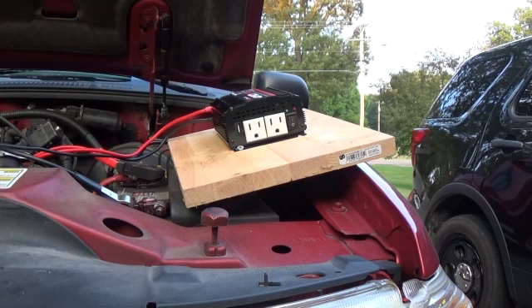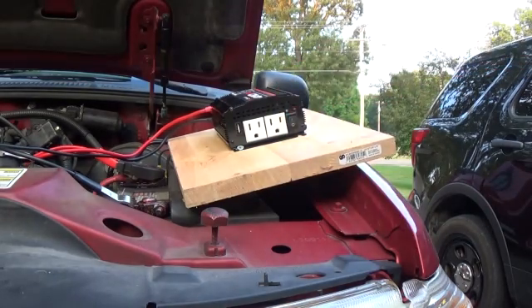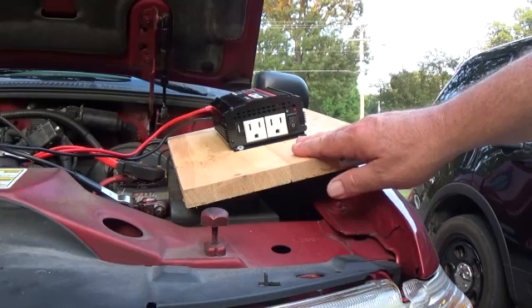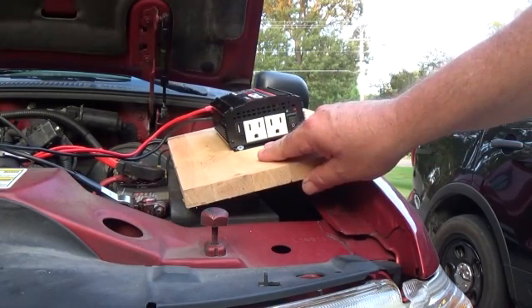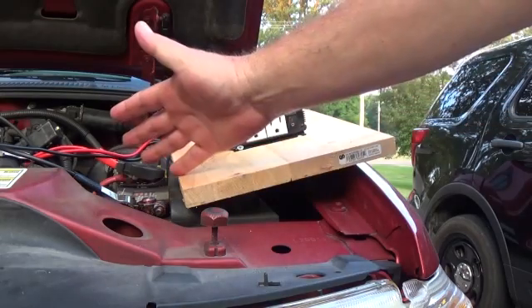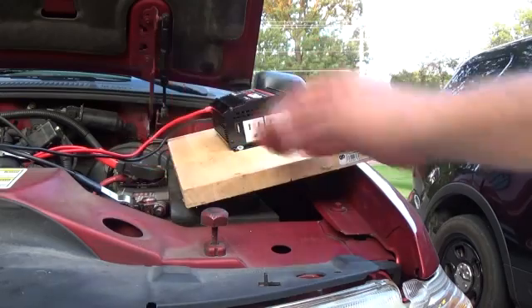The first thing we will do is attach our power inverter to the battery of our vehicle. This is a 410-watt Schumacher power inverter. It has two outlets and one USB connector for charging telephones and various other electronic pieces of equipment. Whenever you are using one of these in your running vehicle, always mount it to something large enough that it cannot fall over into the engine compartment and become entangled in the belts or the cooling fan.